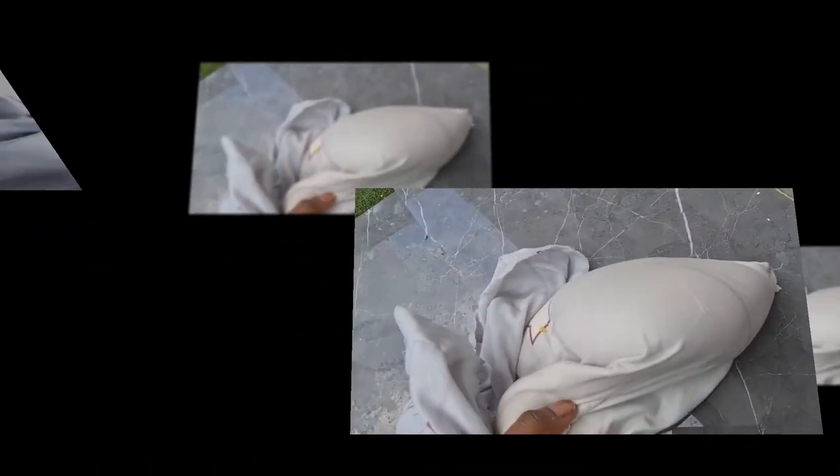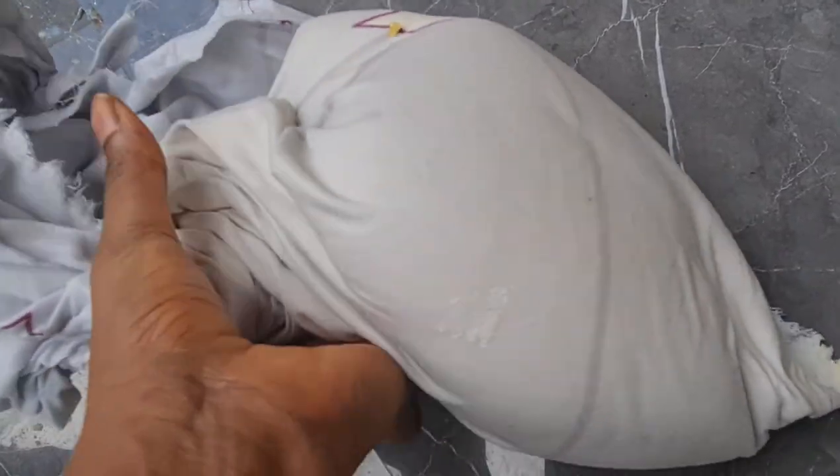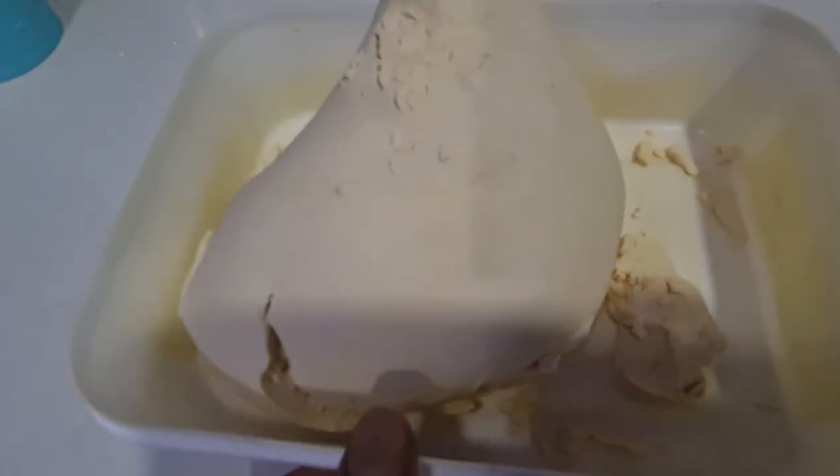It's the next day now and this is what we have. Our pap is ready and it came out so nice. I'm going to use it for a great meal. Please subscribe and like, and I'll see you in my next video. Thank you!